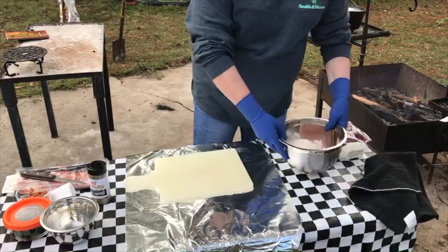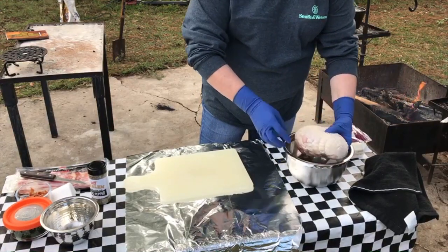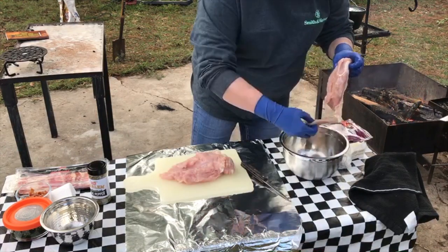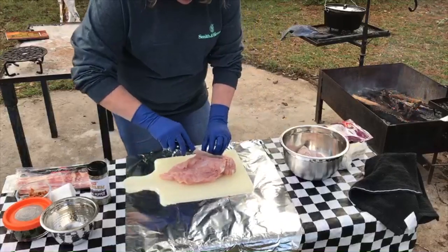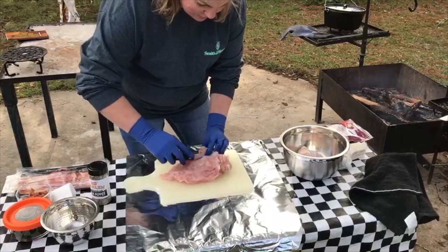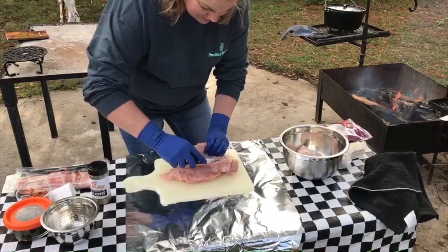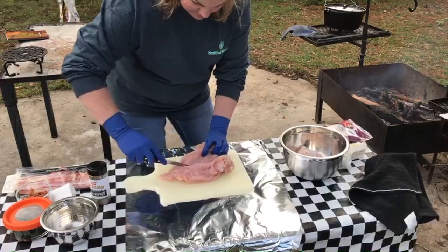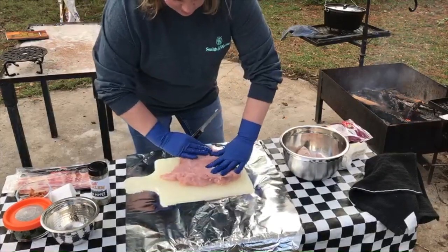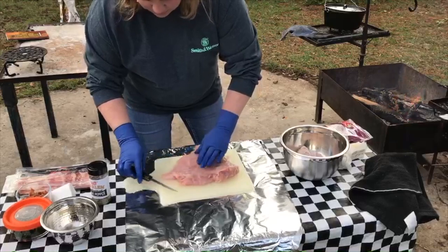We've got our three pound boneless turkey breast that I've let thaw overnight, and it comes with this netting kind of holding everything together. I'm going to take this knife here and cut a slit — I don't want to go all the way through, but I want to kind of butterfly it so we can get it to open up. And if you want to, you could pound that flat a little bit if you need to.